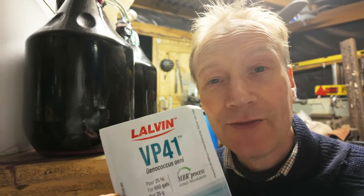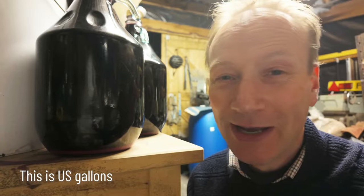You need vanishingly small amounts of this. This is a 25 gram packet and it's good enough to do 25 hectolitres or 660 gallons. That's a lot of wine - we haven't got anywhere near that amount, and if you see anybody else using this type of bacteria online, you see that they use tiny, tiny amounts.